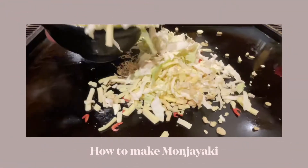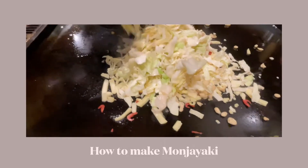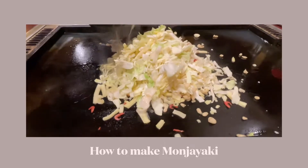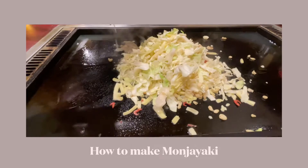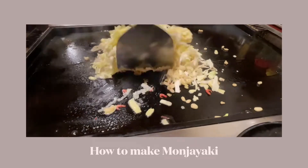Hi everyone, this is how you cook monjayaki. Monjayaki is a Japanese food — it is a mixture of ingredients in a batter and then fried on a grill. We went to monjayaki street in Tsukishima, Tokyo, where monjayaki is said to have originated from.